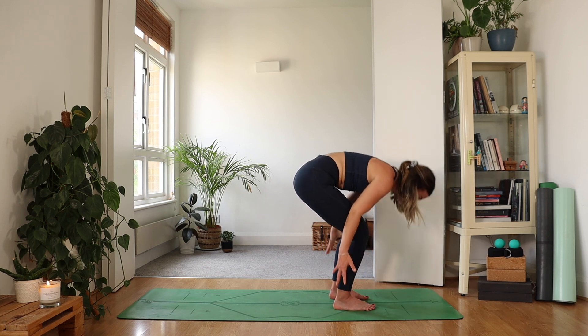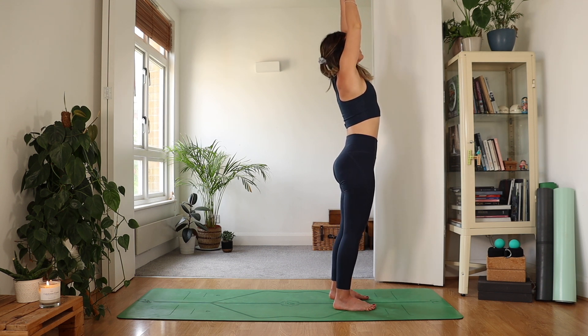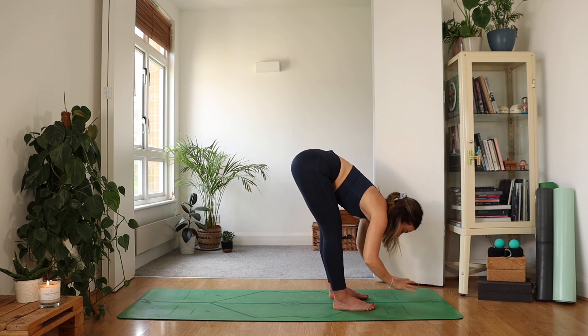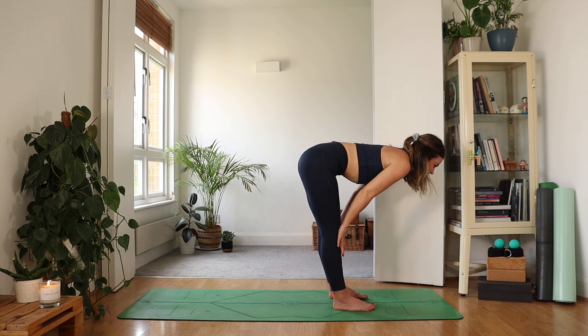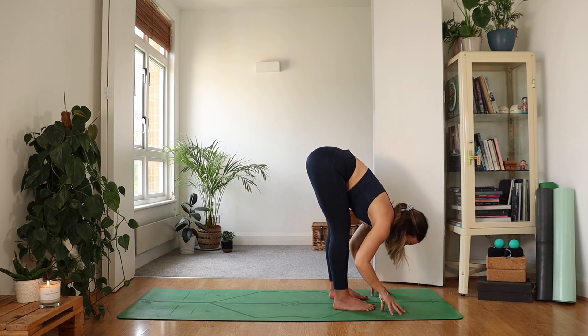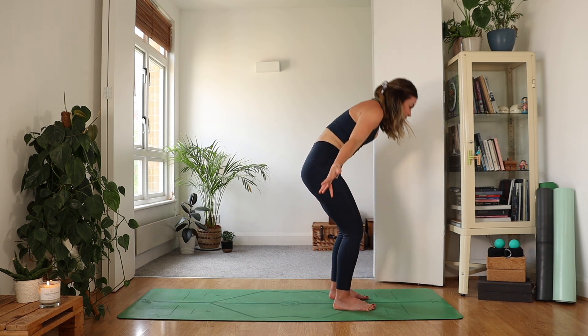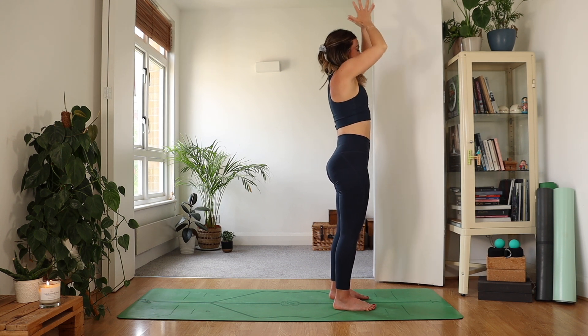Inhale, rise — press into the feet, reach sky high. Exhale, fold — empty those lungs. Inhale, half lift. Exhale, fold. Inhale to rise. As you exhale, hands come to heart center.